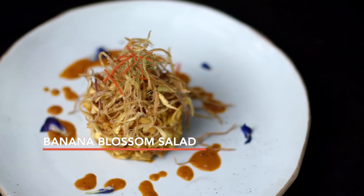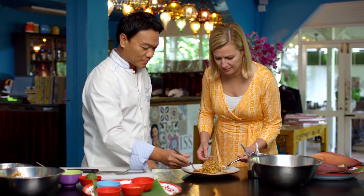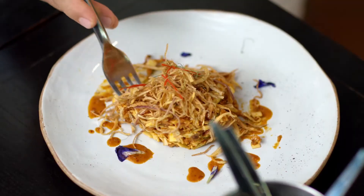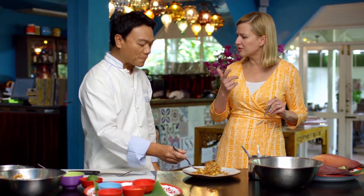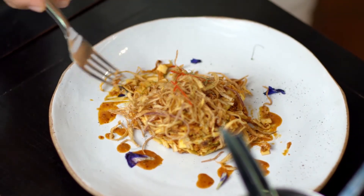That is beautiful. My first ever taste of banana blossom. What strikes me right away is how the texture just comes through — the crispy banana blossom, the toasted coconut, the peanuts, the shallots. But that chili jam, that complexity with the tart and the sweet and the heat. This is a gorgeous salad.